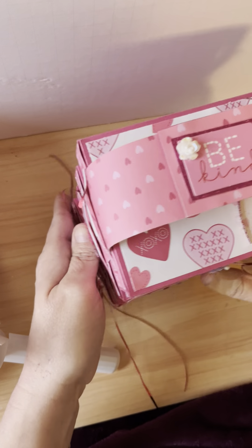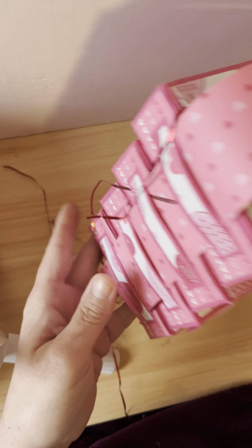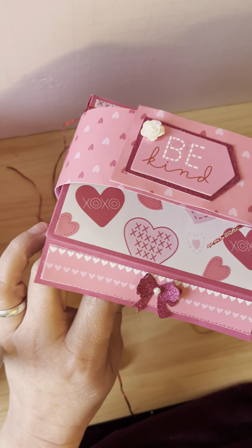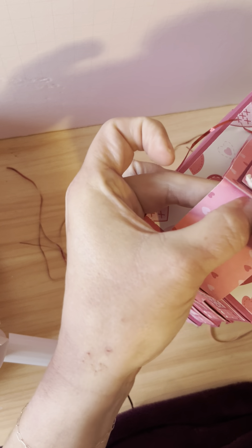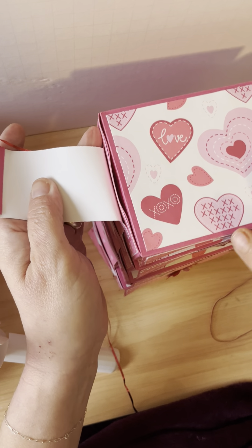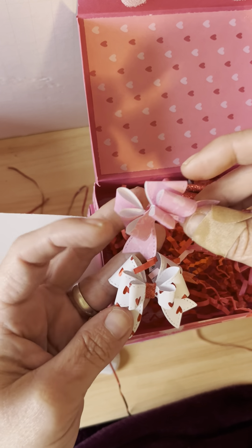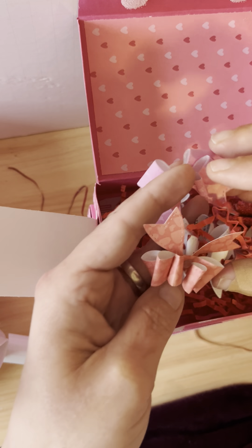There is a lot of shred in this box. I think she made one of those with the little drawers — there's Velcro. These are so neat. I've never made one of these, though I've seen them. This first one is full of these little tiny angel wing bows in different colors. Look at all those bows she made! I love that, thank you so much.